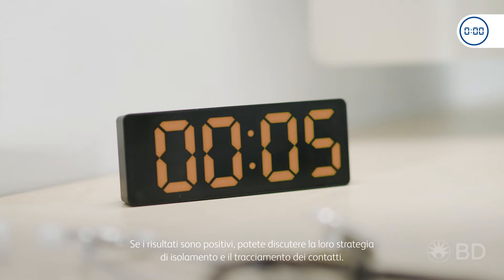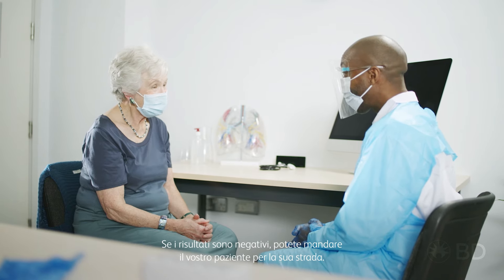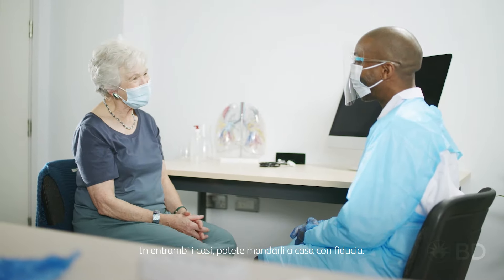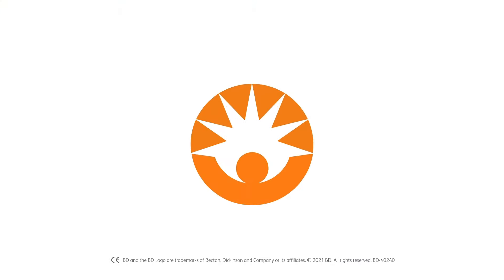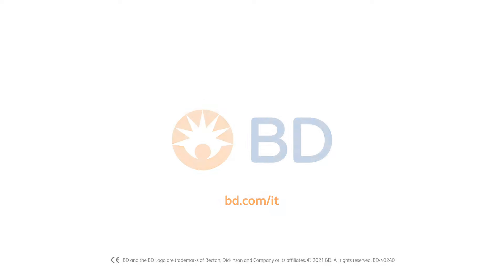If their result is positive, you can discuss their isolation strategy and contact tracing. If the result is negative, you can send your patient on their way. But either way, you can send them home with confidence. Turn the test to RAD.